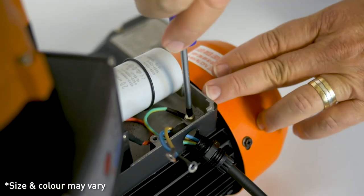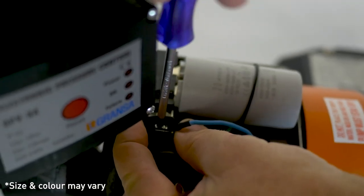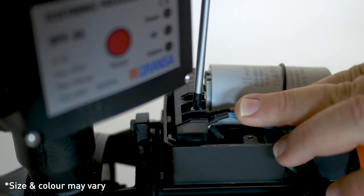Securely attach the earth cable first — yellow and green. Attach the neutral cable — blue. Attach the live cable — brown.